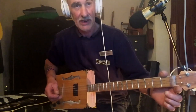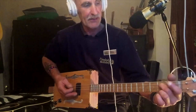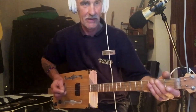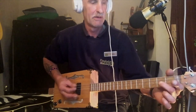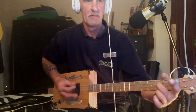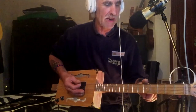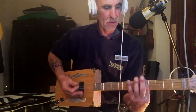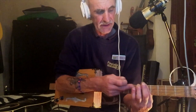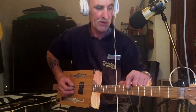You want to be fretting on the second fret. So open, then just hit that second string on the second fret. Get that rhythm going. So that's on the second fret. Then you want to go down to the fifth fret and bar it. And then you want to be playing what you did there on the seventh fret - it's the same string. You want to be fretting on the seventh fret, bar it on the fifth.